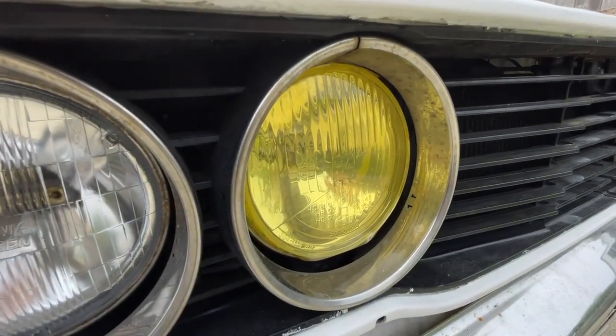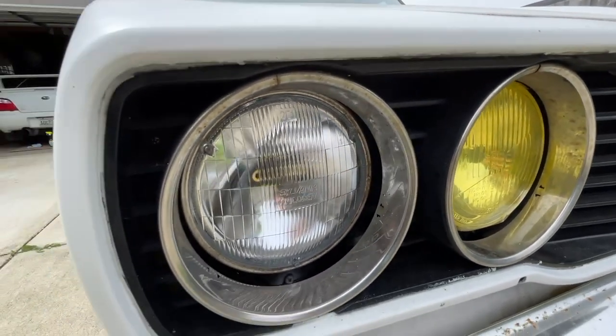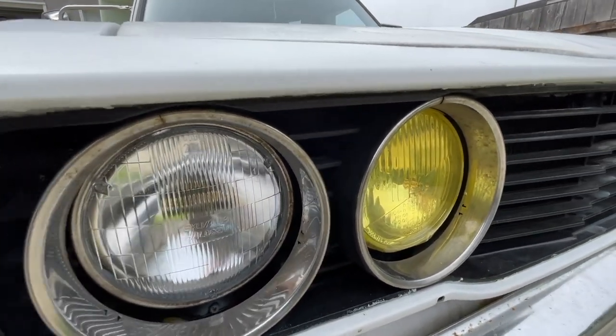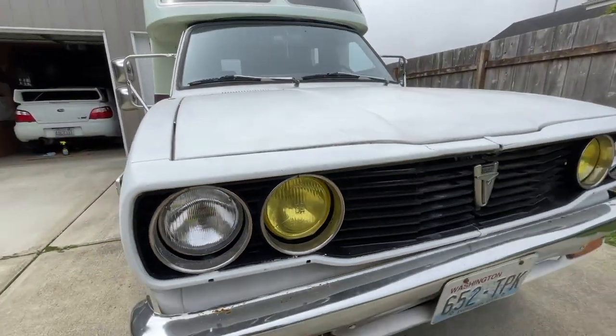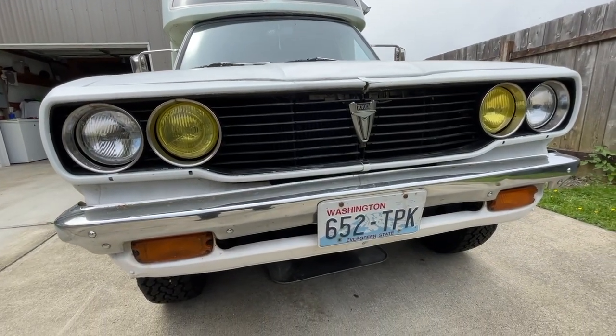I've got the Hella H4 conversions on the high beams. I had planned to do the same to the low beams but just never got around to it. I also have an amber overlay on the high beams, which just gives it kind of a retro look.